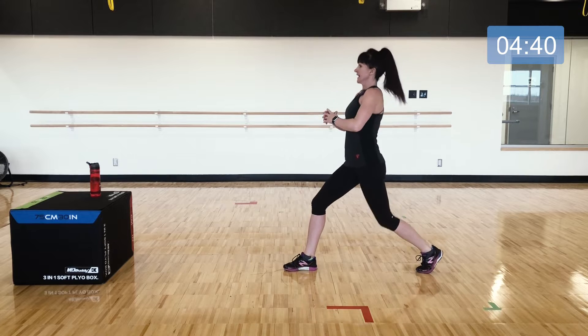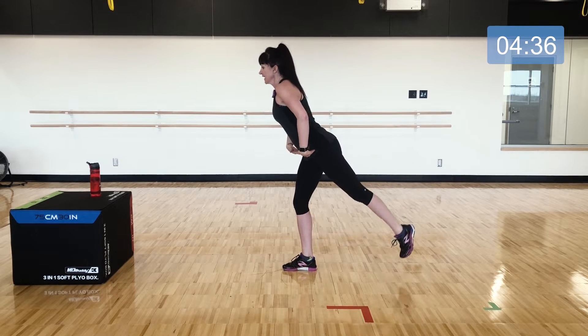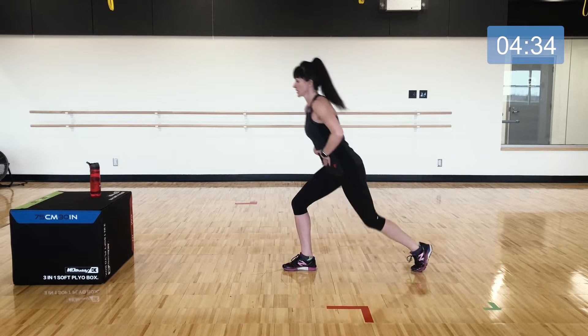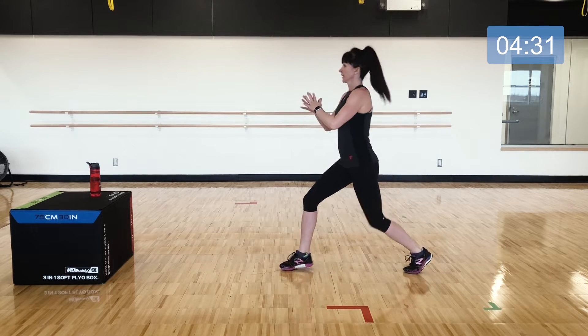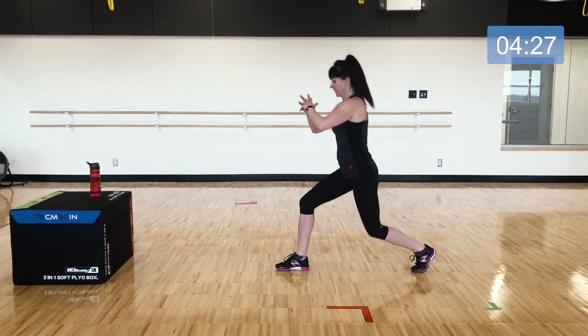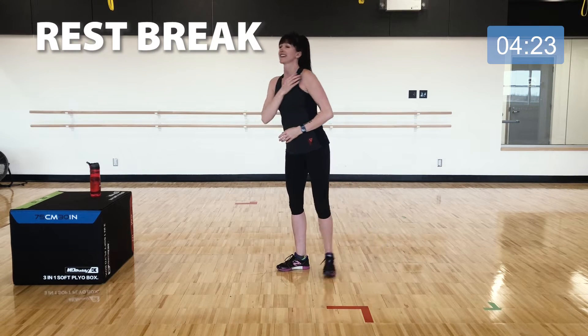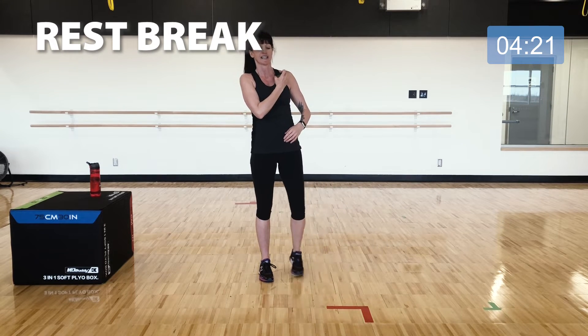Shoulders over the hips as you lunge — stand into that lift, hinging from the hips but keeping the core engaged throughout. Almost there — shake it out, nicely done, take a short break.